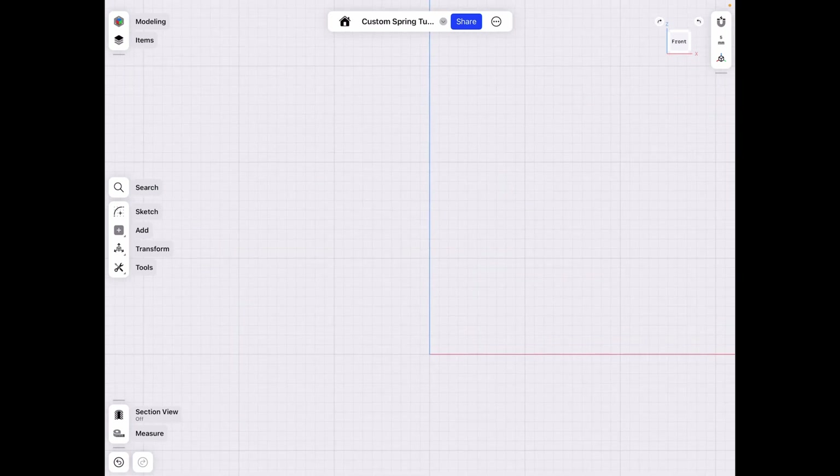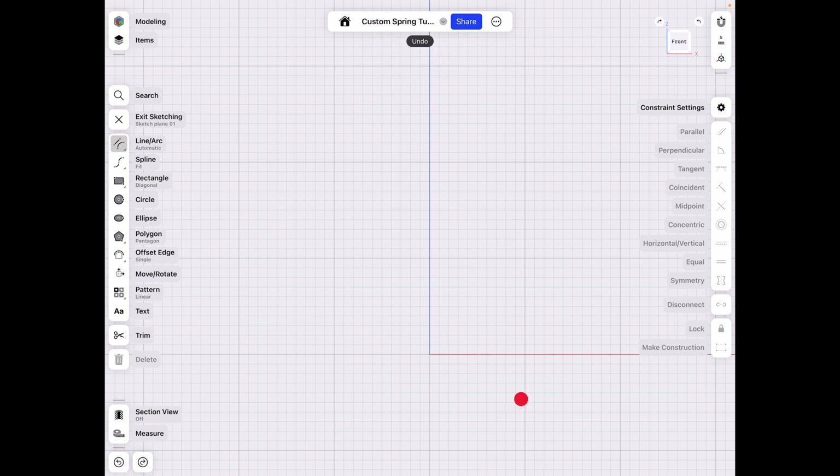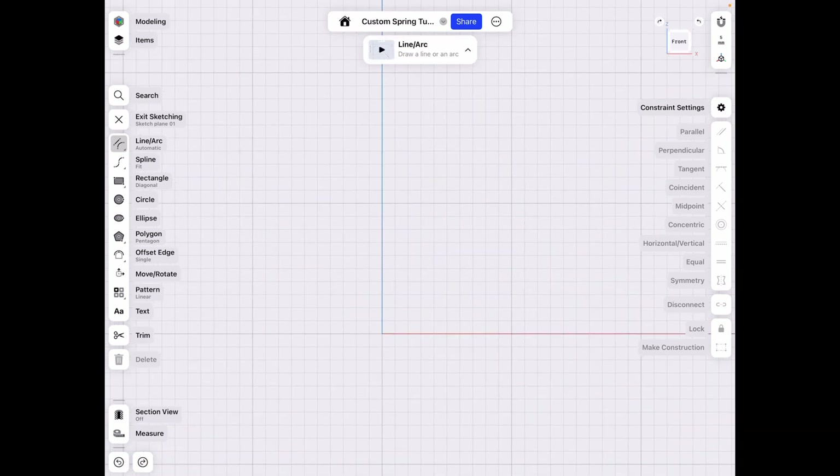So let's say you have a piece here and you have a machine that coils a spring all the way around it, or you have a spring. This is basically what we're going to be teaching today, and we're going to start off by making a sketch base.